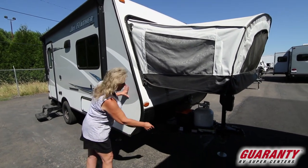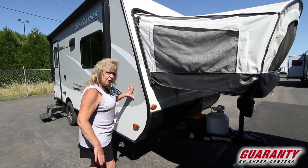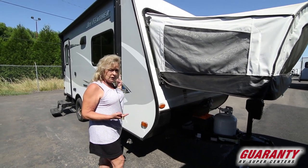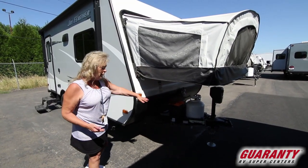One of the things I want to point out right away is that we've got solar. You can put a solar panel out here on the ground and keep your batteries hot. It's small enough that you can get it up into the woods or over at the coast. Right over here you'll see that it's got an electric tongue jack, which means that you can get on and off the ball very easily.